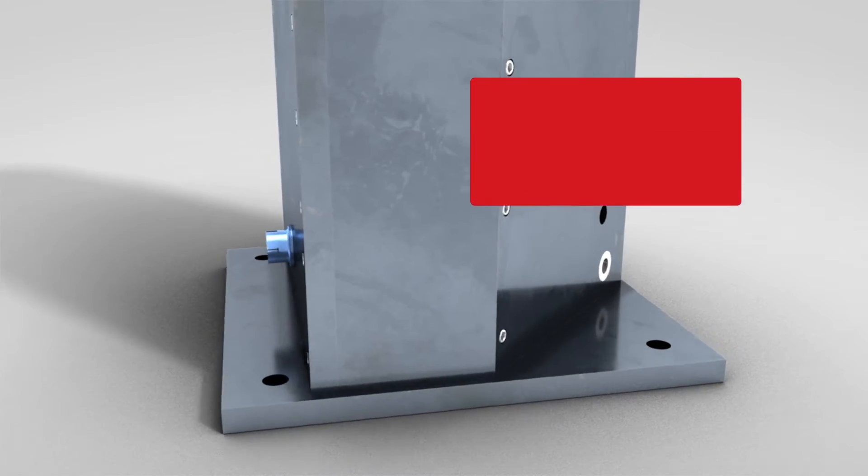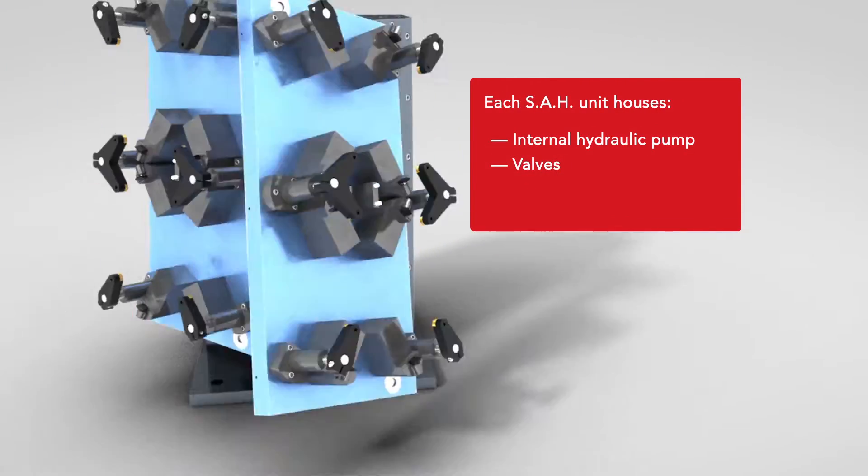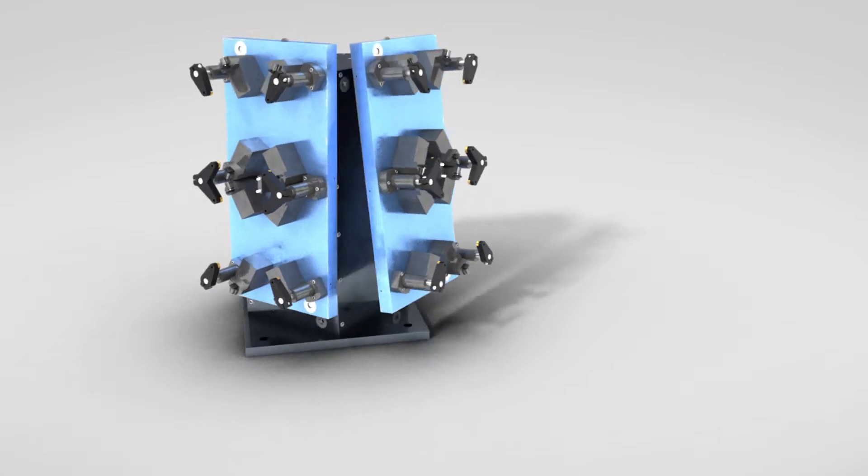Each SAH unit houses an internal hydraulic pump, valves, and reservoir, eliminating your need for external pumps.